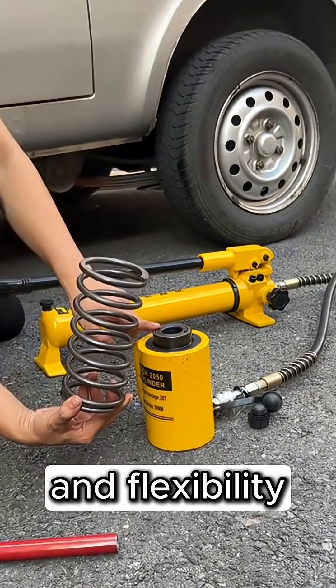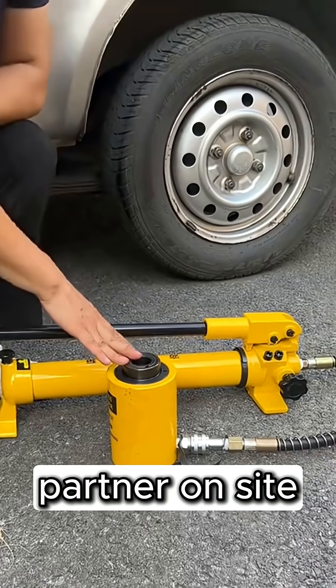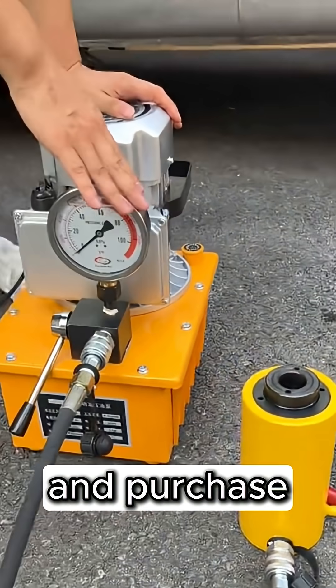Need power, safety, and flexibility in one tool? The 20-ton hollow hydraulic jack is your reliable partner on-site. Subscribe for more tool insights and check the description for specs and purchase info.